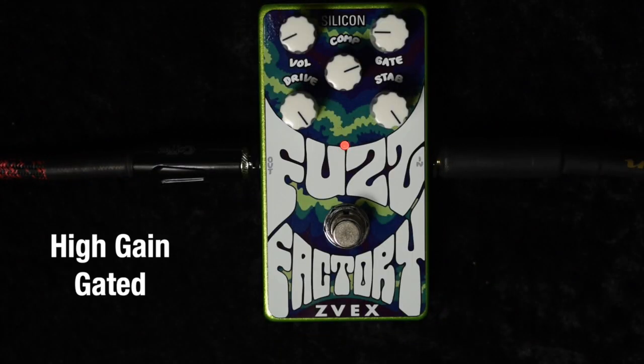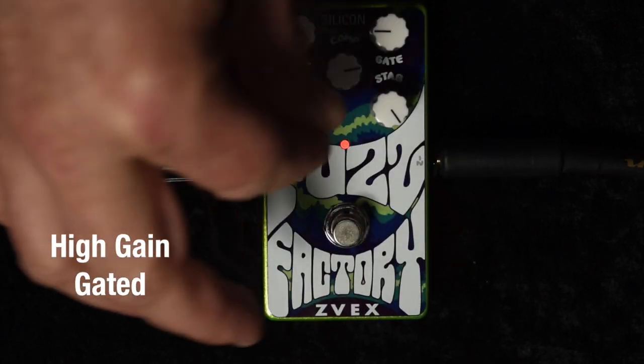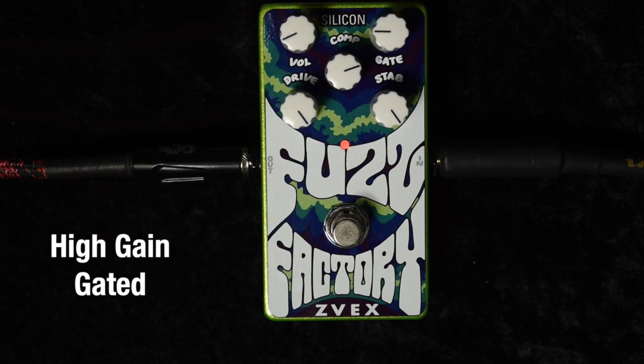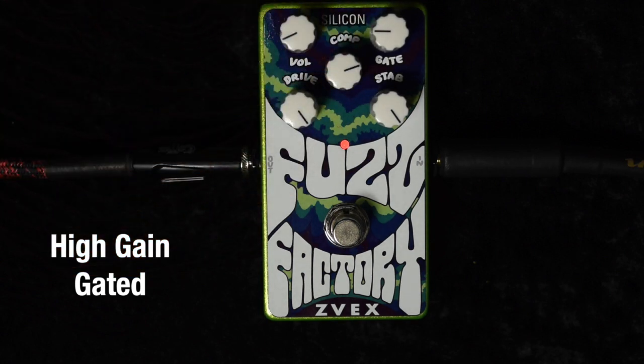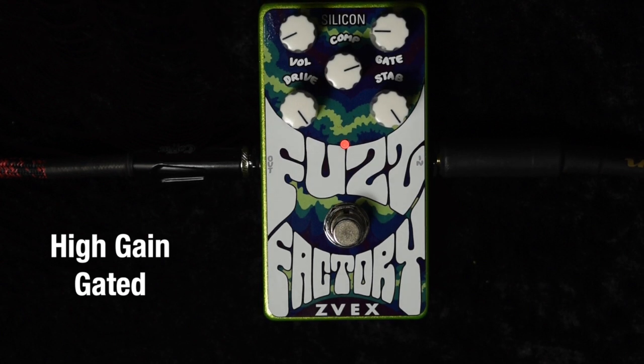This is a setting I call high gain gated. The comp and gate knobs are opposite from each other — the comp is not quite at 3 o'clock, it'll break open when you turn it down too far. The idea is that you have a nice gated sound, and the stability can actually be anywhere when you've got enough gating action going on. We've got the drive cranked, and it's a nice high gain fuzz with a big gate on it.